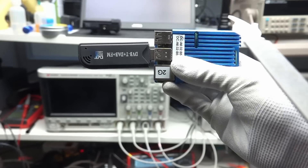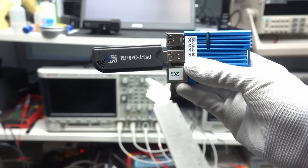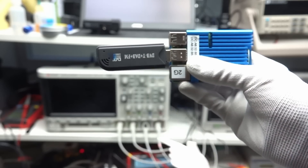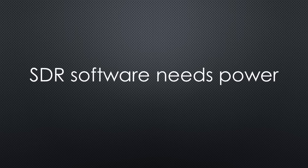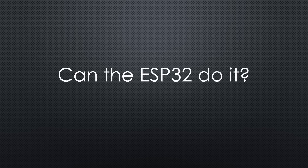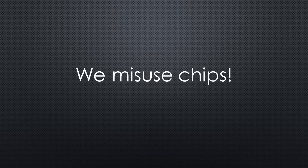RTL433 used a Raspberry Pi and an RTL-SDR dongle to receive 433.92 MHz, where most sensors transmit their messages. A Raspberry Pi was needed because SDR software needs quite some power to run. So how is it possible that the same software runs on an ESP32?